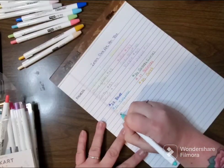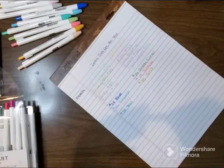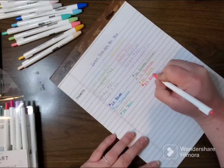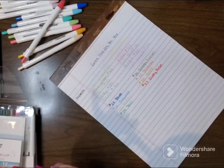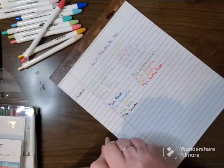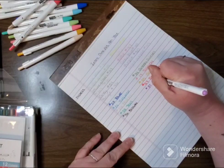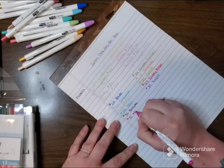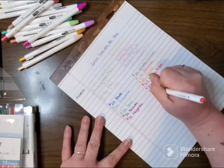Number 38 — teal. Number 27 — dusty rose. Nice, it's a pretty color. Number 36 is brown. Number 37 is purple. Number 37 is pink — very pretty color. Number 33 is light red.